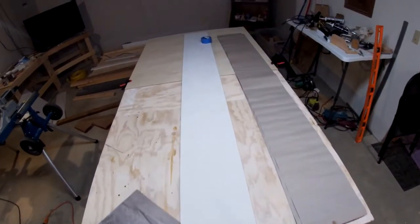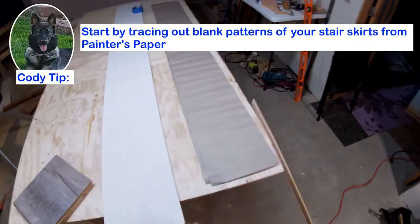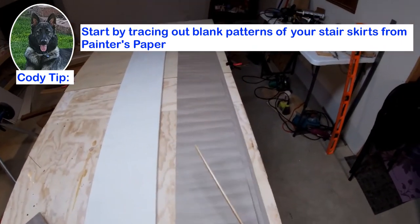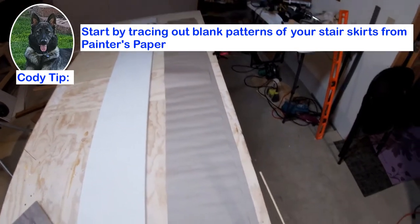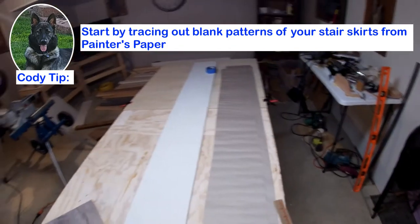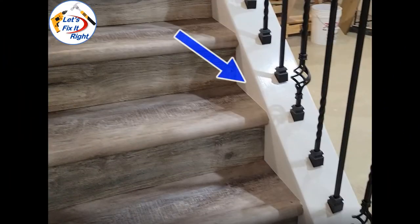Using my 1x10 stair skirt MDF board, I traced out three blank patterns from a roll of painters paper that I bought from Home Depot. I anticipated that each skirt would be slightly different, so I was prepared to mark and cut out three different patterns for the three stairwell walls. And I later developed the pattern for this fourth smaller knee wall.